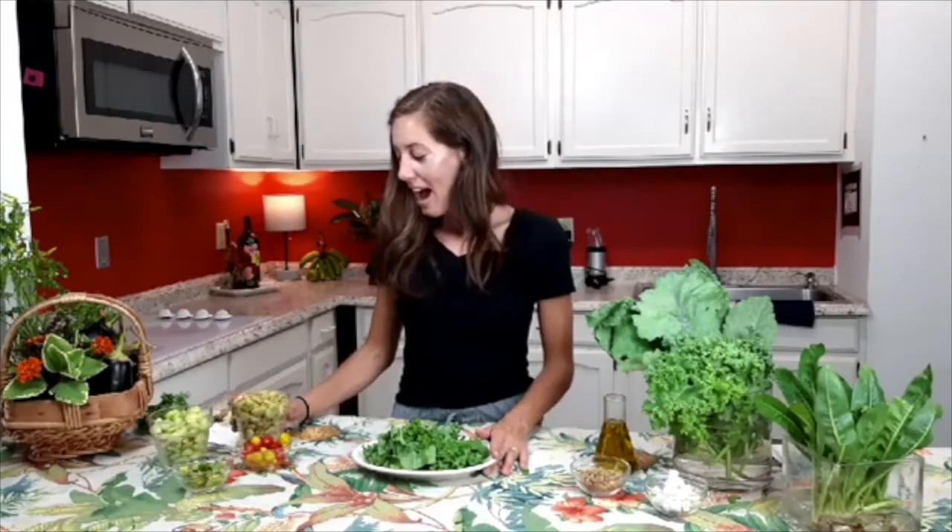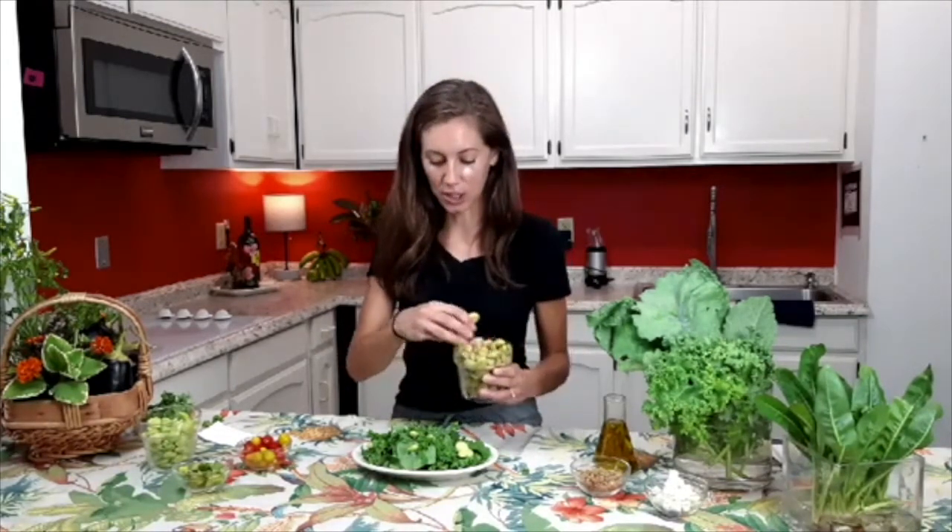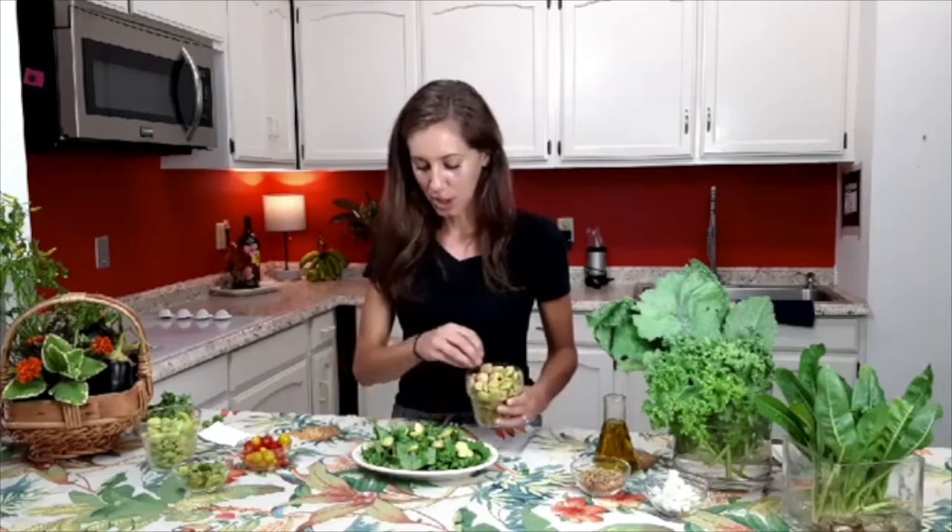We're going to add in some lima beans. These came from our garden, prepared in two different, very delicious ways. We've got these lima beans that were just blanched in sea salt water, so we're going to add some of those — very delicious, and a great source of protein and fiber. Then this second option: these were browned in butter and some fresh herbs, super delicious as well. That's going to add a little bit different flavor, so we're going to add both options.